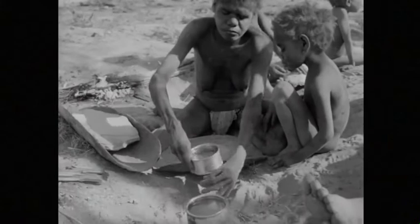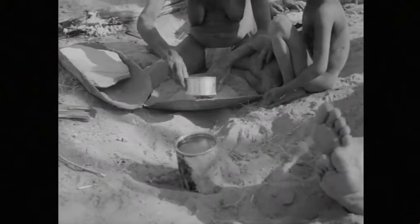Manuba has finished grinding the seed into flour. She mixes it with water. The water is in a tin newly acquired from their guides. For her it is a most useful acquisition.